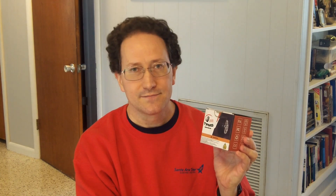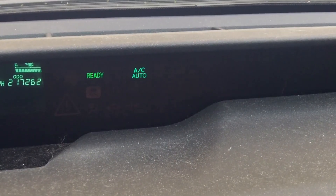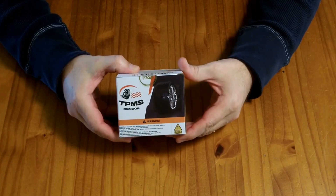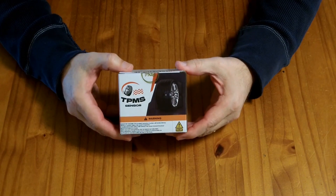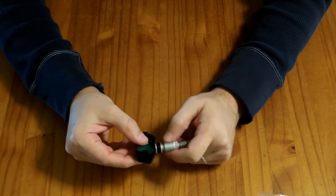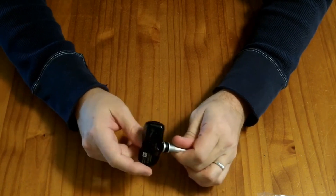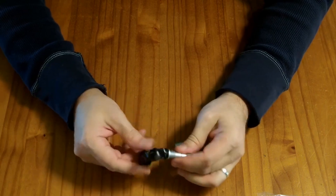Definitely don't recommend buying them. I'm going to leave the rest of the video so you can see the process for installing TPMS sensors, relearning, and programming them. That process works for any sensor, but don't buy these particular sensors. That little yellow flashing light means the car isn't getting data from the TPMS sensors. This is a set of tire pressure monitoring sensors for Toyota vehicles — 315 megahertz for the radio frequency.